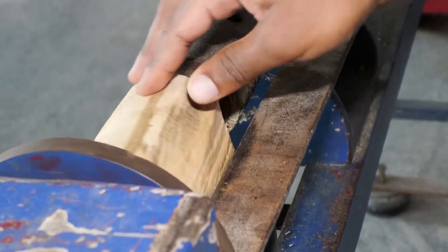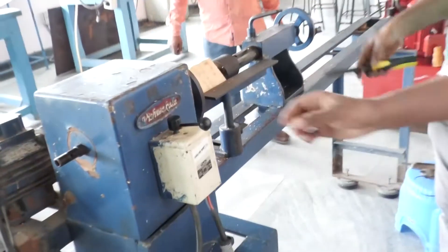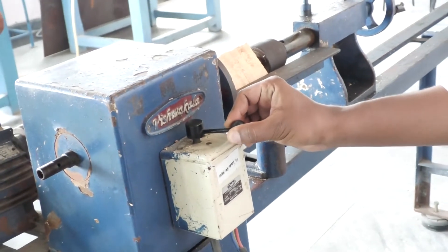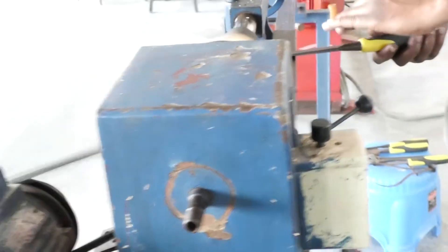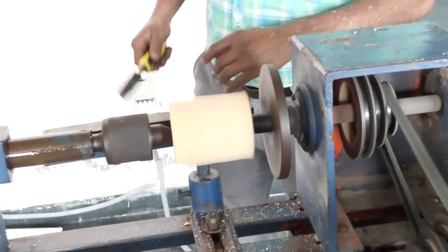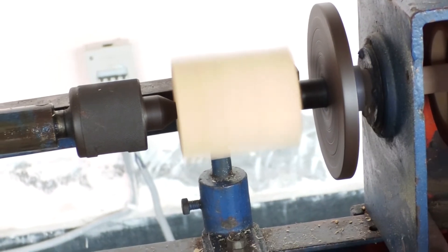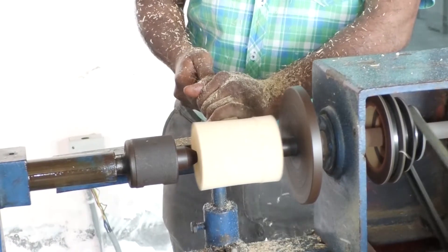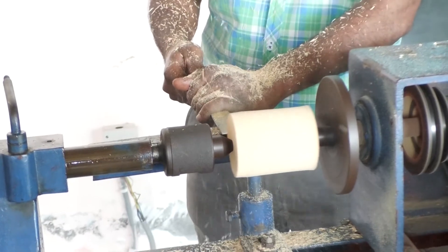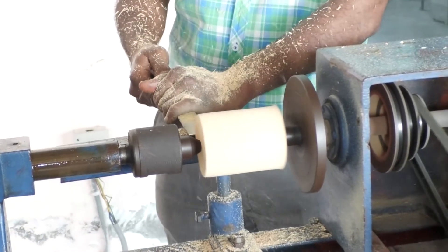You have to maintain some gap so that the workpiece will revolve freely. If you do not maintain the gap, the workpiece will not rotate freely, so always check and maintain a certain gap. This is the power-on button — once you push the lever it will start rotating. Slowly place the chisel to remove the material so that the wooden block is converted to a cylindrical pattern.